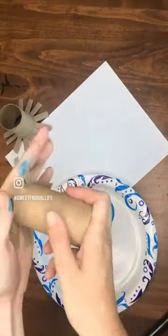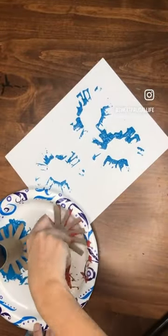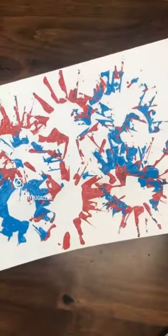Get your paint ready on a paper plate, then stamp the toilet paper tube into the paint and stamp it onto your white piece of paper. It makes this really fun firework design and is such a quick, easy craft to do, and my kids always love it.